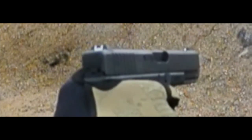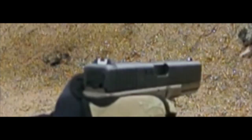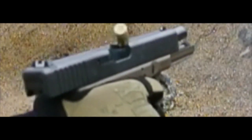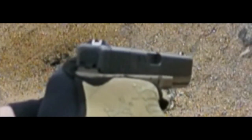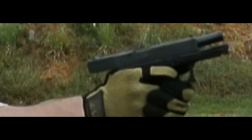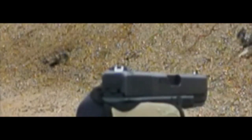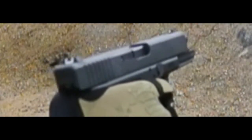That's a G23 from a three-quarter view, and this is the G17. Did you see that? Did you see what happened to that case? The G23 is spinning the brass clockwise if you are looking down from above on the gun. Here it is again in three-quarter view.